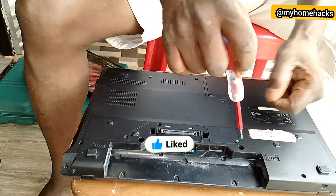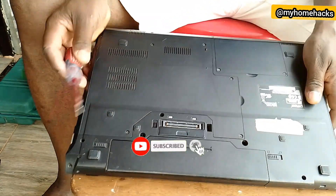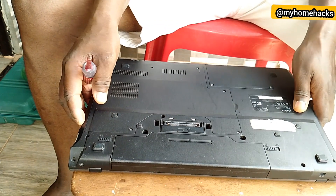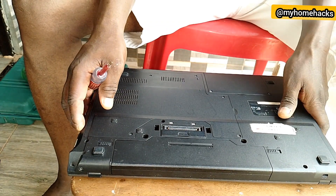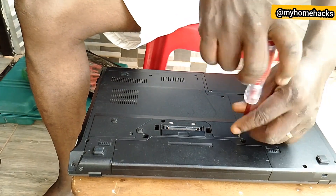We unscrew the back cover. The first thing is to open the back cover of the system to expose the motherboard and see where the CMOS battery is located on the motherboard.